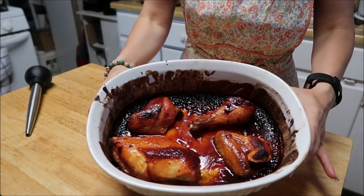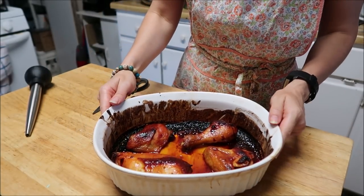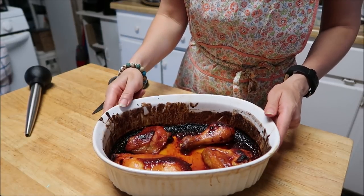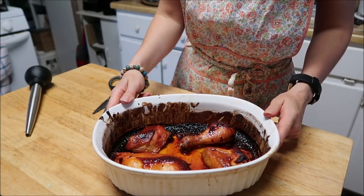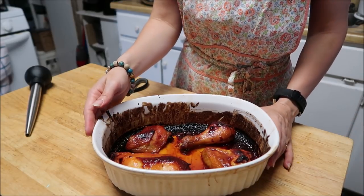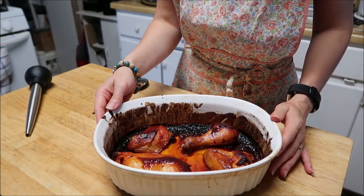Okay, it's done! It looks a little burnt but that's alright — I think it's just the sugar. We will give this a try and see how it is. I hope you guys enjoyed the video, bye!